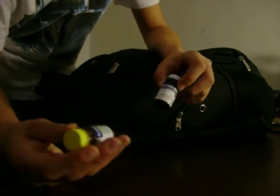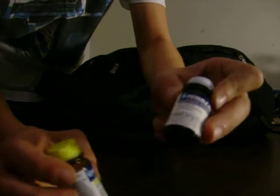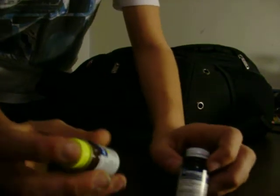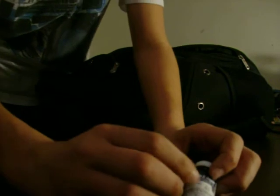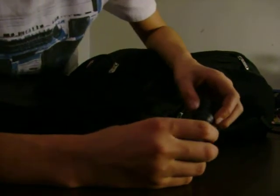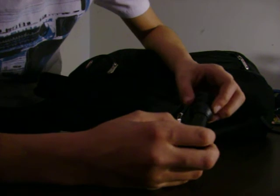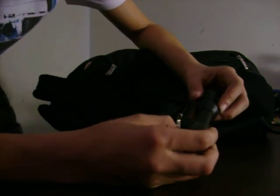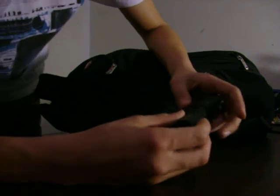I have these little water purification tablets. These are the ones that clean the water, and then these ones just take care of the taste. Pretty good to have. And then I haven't seen this in any other survival kits or bug out bags or get home bags —